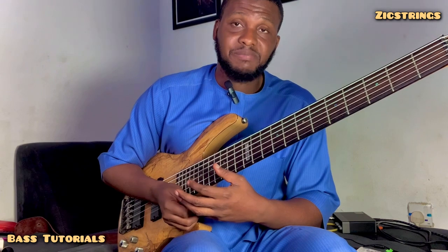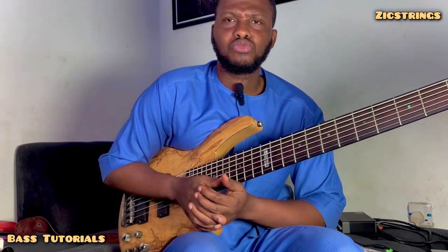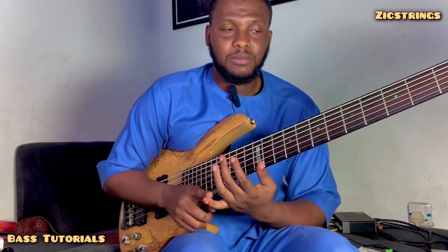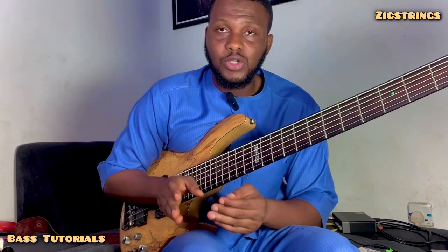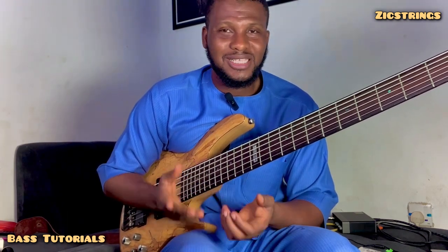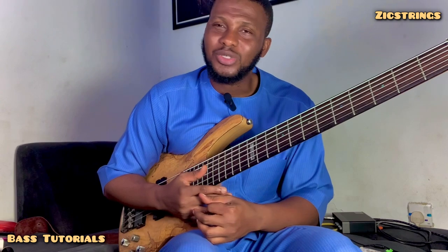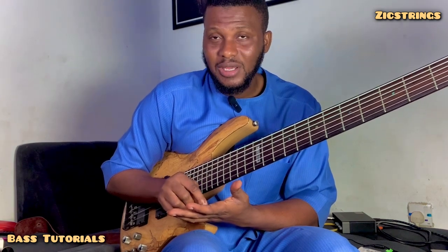So these are the two things you need to know as a beginner starting the bass guitar. With this, I would say you have set the ball rolling. To do a recap — in no particular order: know that your role is to keep the rhythm and the melody; you're in between it. The drummer is who you work with, and you work sequentially with his bass drum. And secondly, less is more and more is less. You don't need to do so much. The little you're doing is enough. As you begin to play with the drummer, you're following the music already. Know your role in the music, and this will keep you in check.